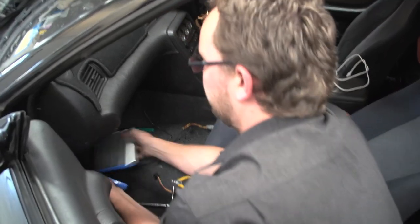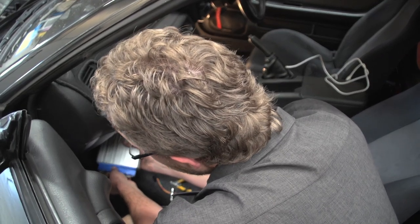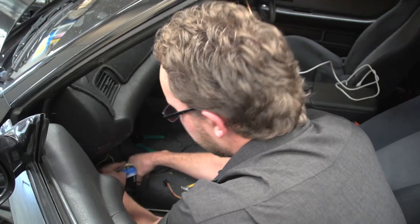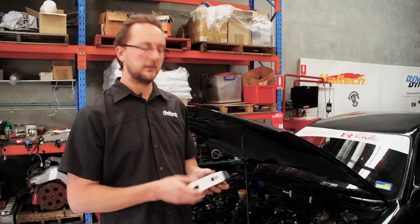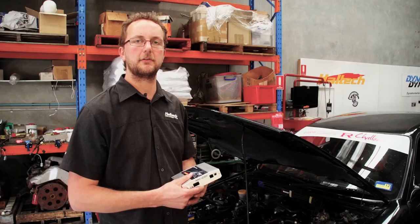So whatever volume of ethanol is in the fuel, we can tune the fuel, ignition and boost control accordingly. The Platinum Pro plug-in is a direct plug-in ECU, so it will start and run off the factory airflow meters, but in this case the factory airflow meters are maxed out, so we're actually going to be wiring in a 3 bar or 30 psi external map sensor.